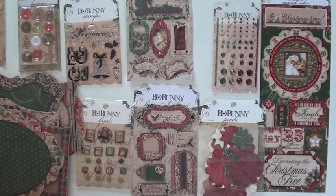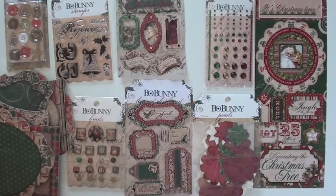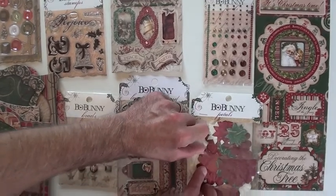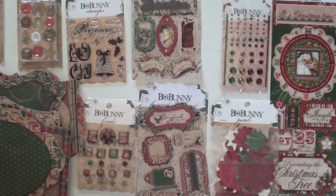We start with the embellishments — we've got the jewels, the dimensional stickers, and actually two different versions; one's a layered sticker, forgive me. And the new petals — there's four sizes, so you've got one, two, three, four. Super duper sticker sheet!